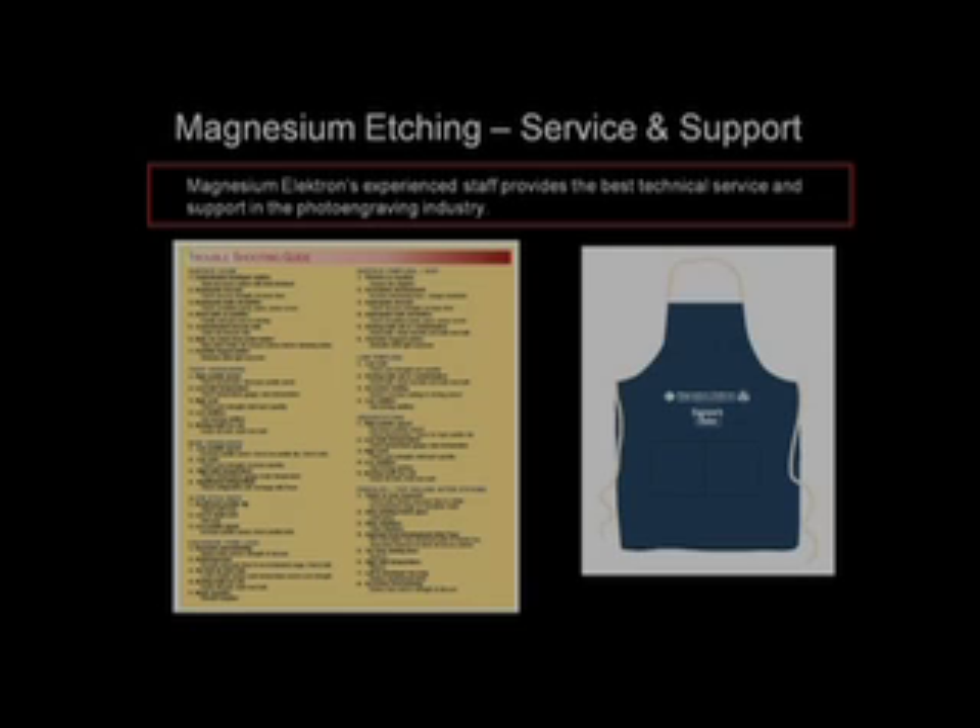We at Magnesium Electron hope this video has helped introduce you to the magnesium etching process. If you have any questions, please contact our corporate sales offices in the US and the UK. They can assist you and answer any questions you have about Magnesium Electron's complete line of magnesium plates and chemicals for magnesium etching.